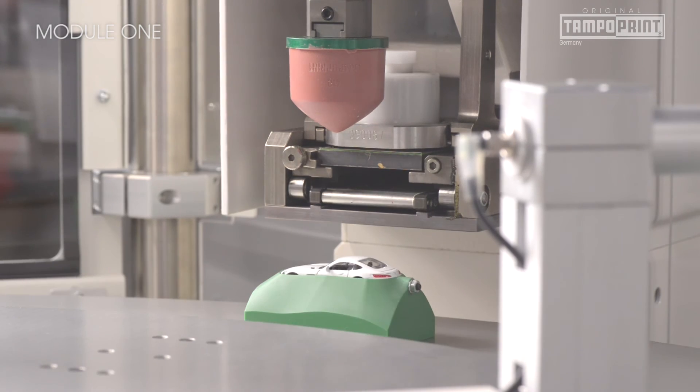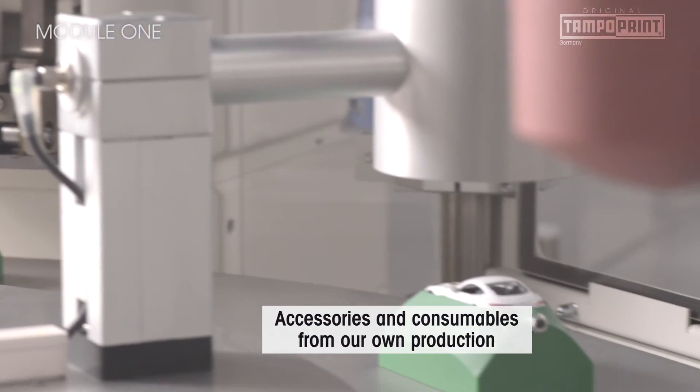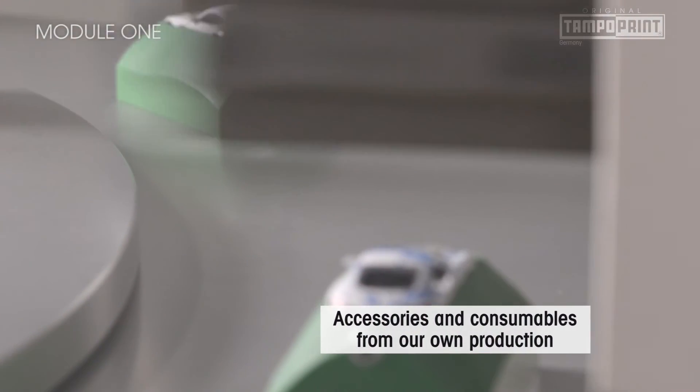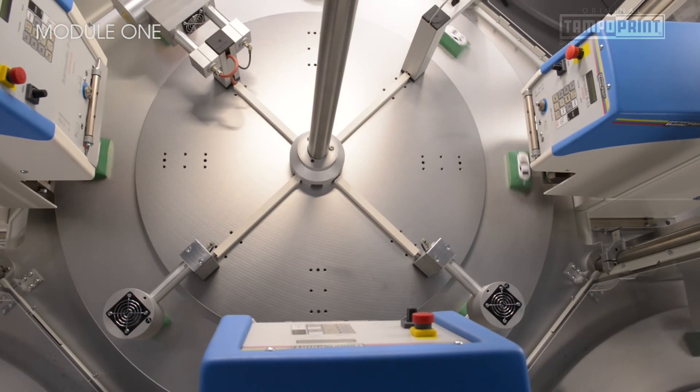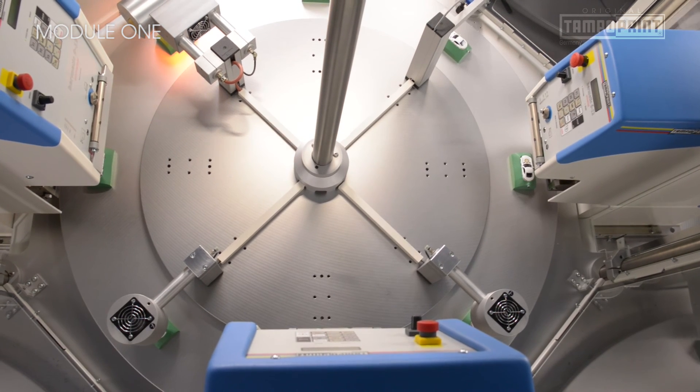Process-related accessories and consumables from our own production ensure high-quality standards. In this way, we ensure that your automated system lasts for a long time, prints perfectly, and is well worth what you paid for it.